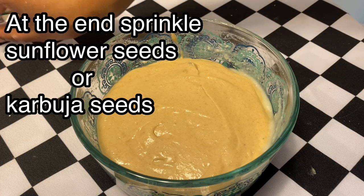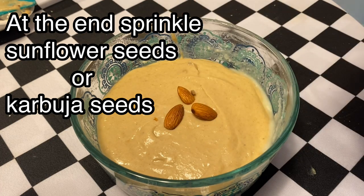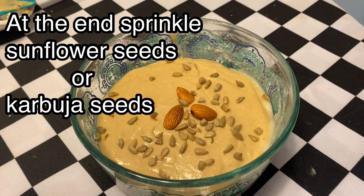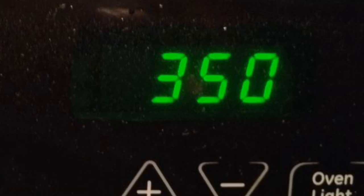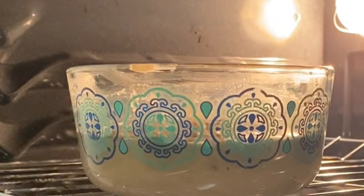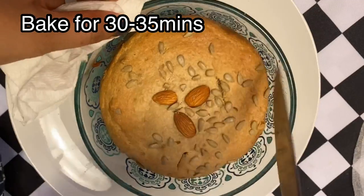We are going to bake at 180 degrees centigrade or 350 degrees Fahrenheit. We are going to preheat the oven for 10 minutes. We will place the bowl in the preheated oven for 35 minutes. We will check the cake at around 30 minutes.